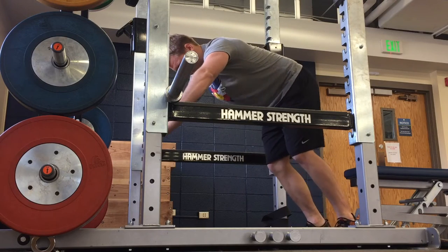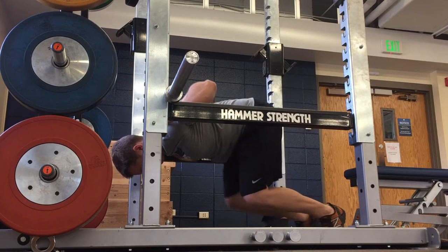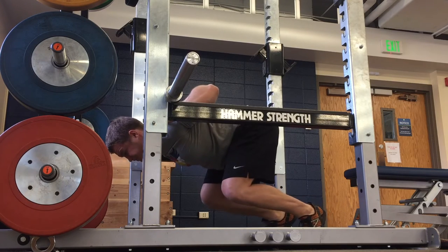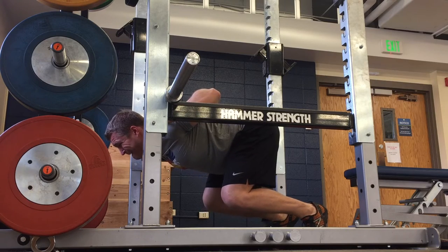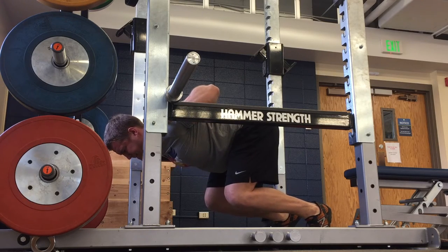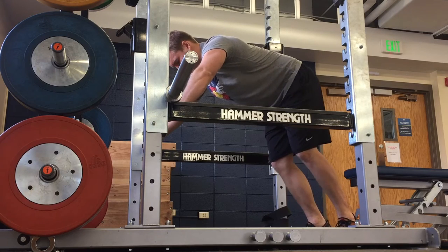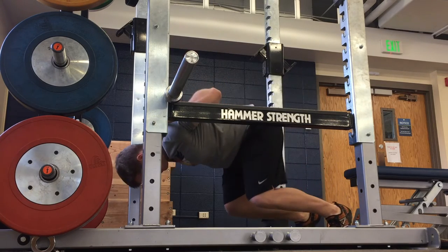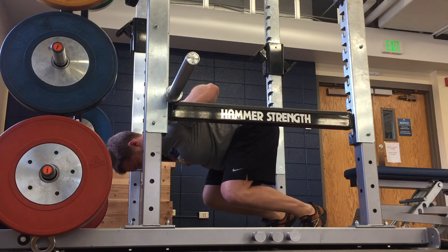For the squat rack scrum position hold, make sure that you set the bar against the squat rack using the safety bar so that it doesn't move. Then get yourself into position with your knees directly below your hips — mine aren't the best example here — and your knee should be at a 90 degree angle, so you've got a 90 degree angle from your torso to your thighs, and then your thighs to your shins.